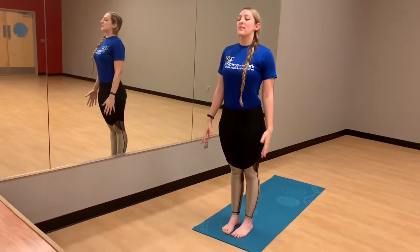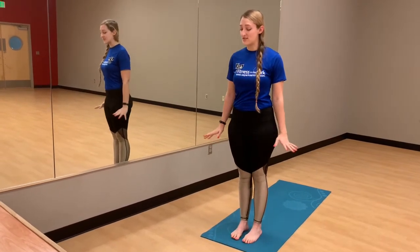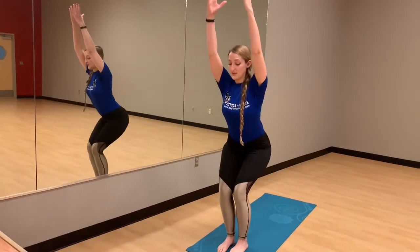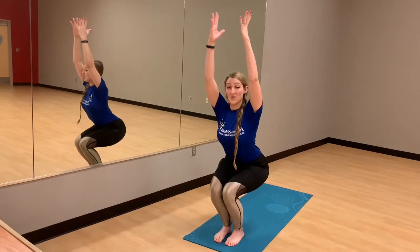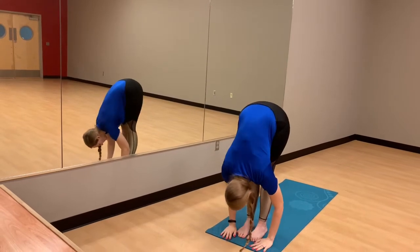Big breath in, breath out. Alright, so we're taking it into the chair to start off. As we inhale, we're going to sweep the hands up, sweep those hips down. We're going to lift those legs. Big breath. Exhale, hands down to the mat into a forward fold.